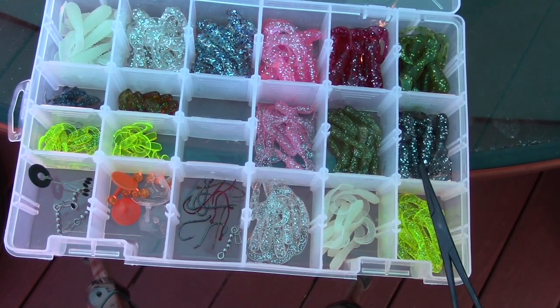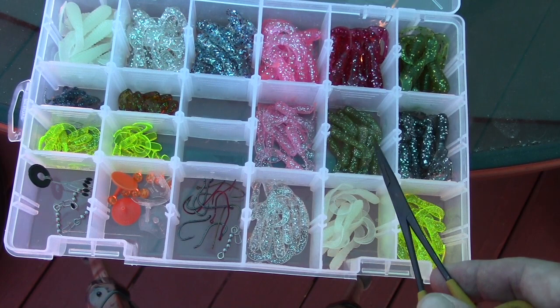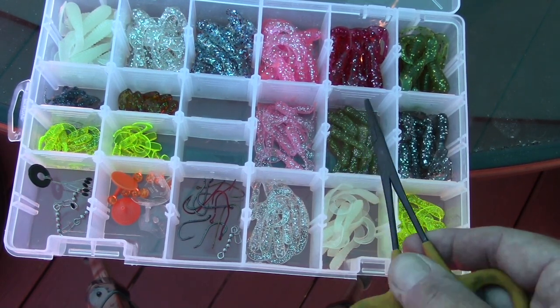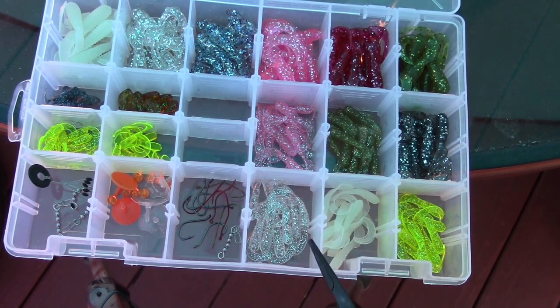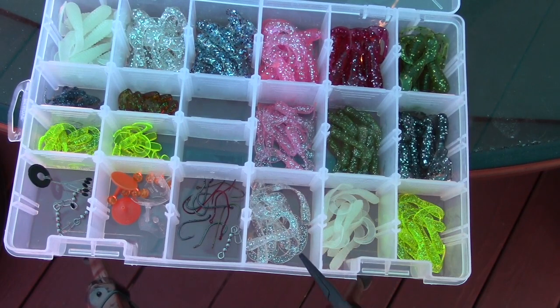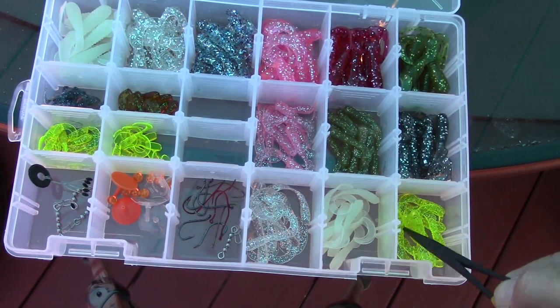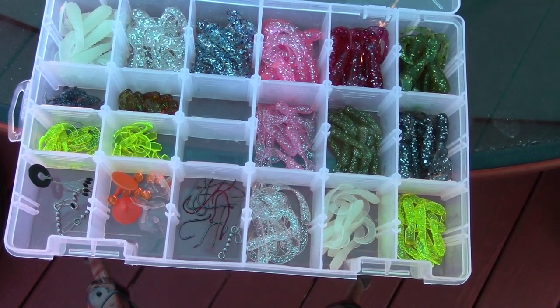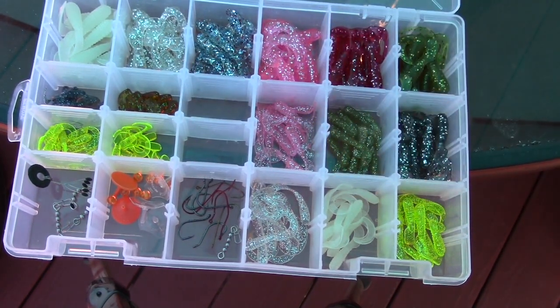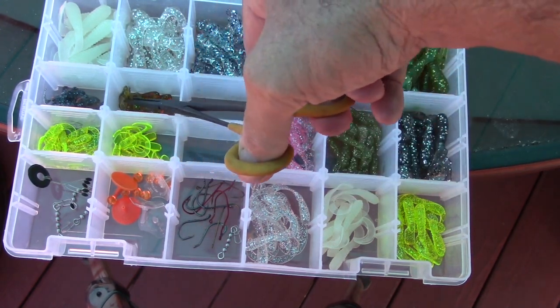Moving over here, this is where our two-inch grubs start. You've got the motor oil two-inch grub, the champagne pink two-inch grub, the clear minnow silver flake two-incher, the glow two-incher, and the chartreuse flake two-inch. Finally over here we've got the micro grubs — look how tiny these are.